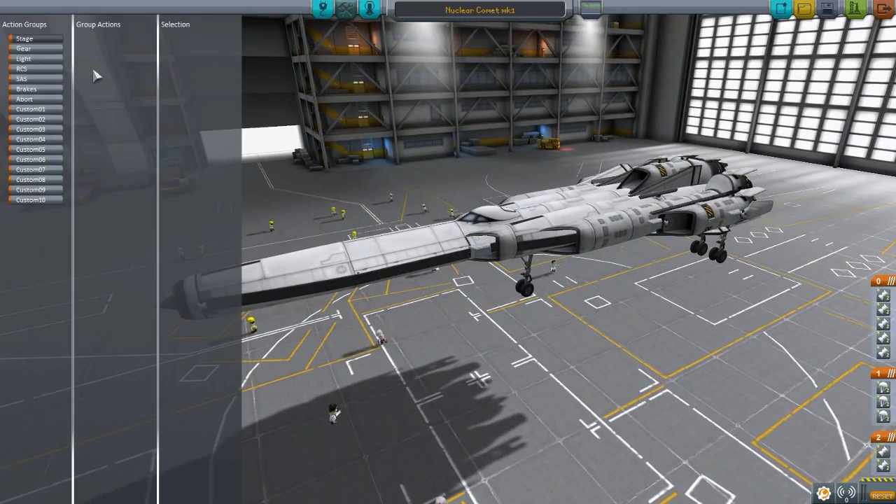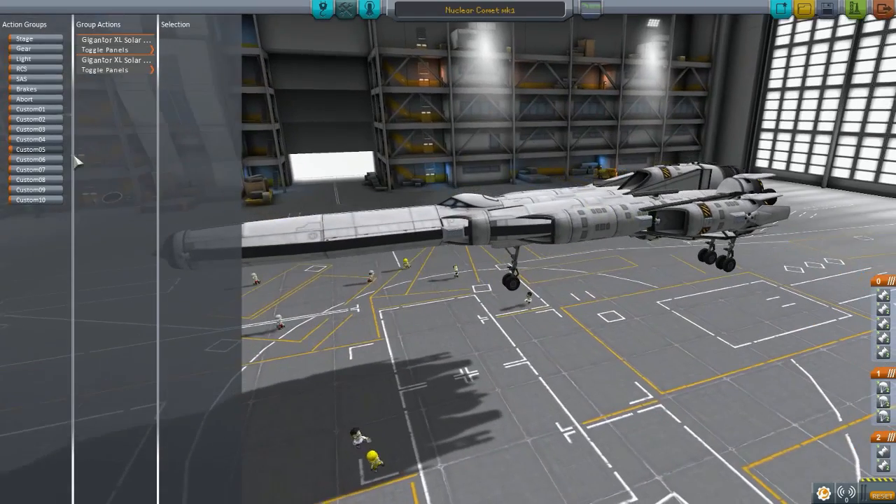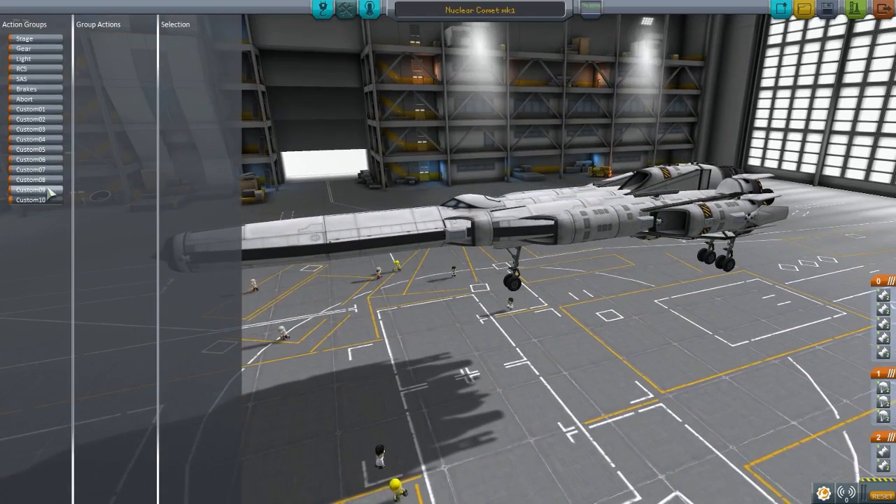Take a look at the action groups — we'll see a custom one. Number one on your keyboard: Rapier engines. Number two: Rapier engine switch mode. Number three: jet engines. And also the atomic rocket motors. Number five is the solar arrays, because solar arrays — no reason, it just looks cool. And I think that's about it.